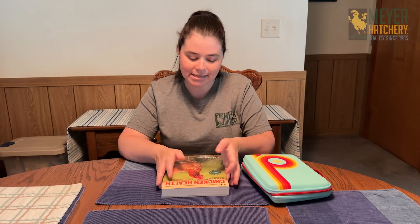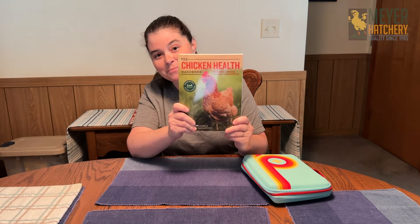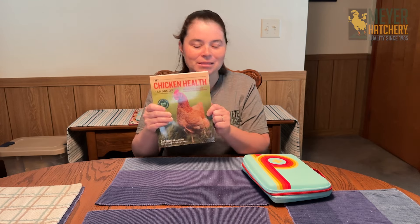The first thing I want to mention actually doesn't go into your kit, but it's something that I keep readily accessible, and that is the Chicken Health Handbook. If you have anything going on in your coop that just doesn't seem right, you can look it up in this book. It's going to give you information all about whatever the condition is and how to treat it, so I highly suggest grabbing this book.